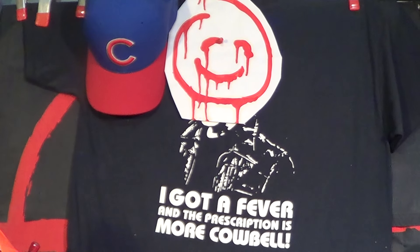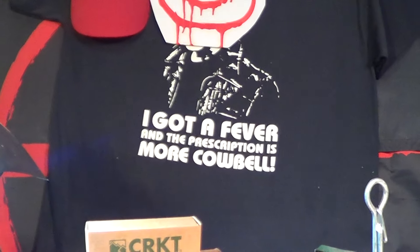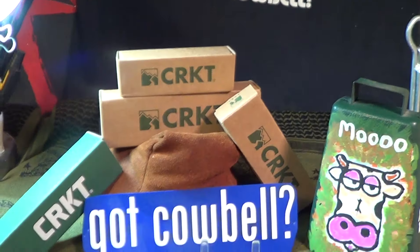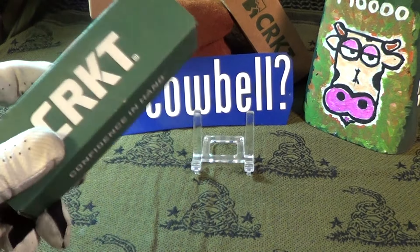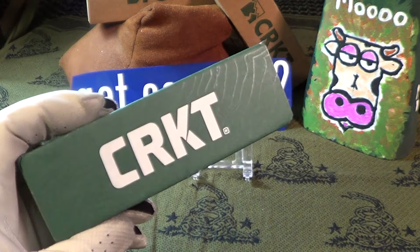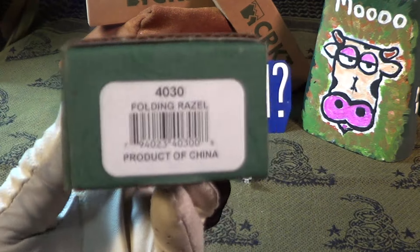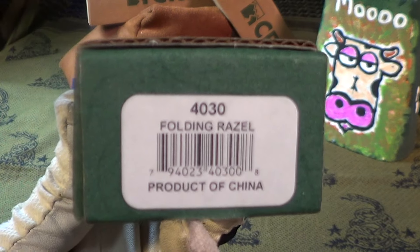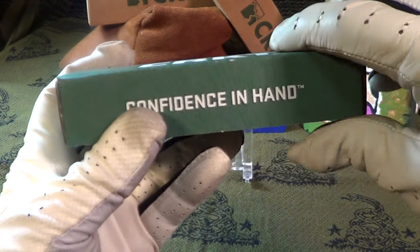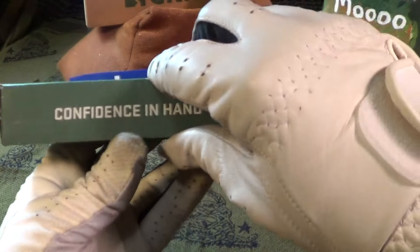CRKT sent me another one of their knives — actually I got it on Amazon. This knife is about four years old and I believe it's also discontinued. It is the 4030 Folding Razzle. Let's do a drop test.